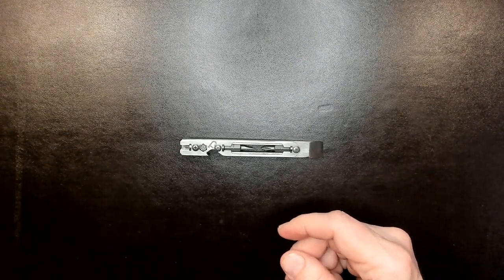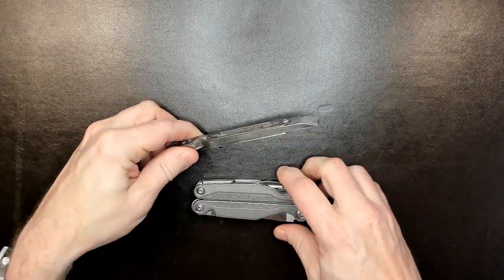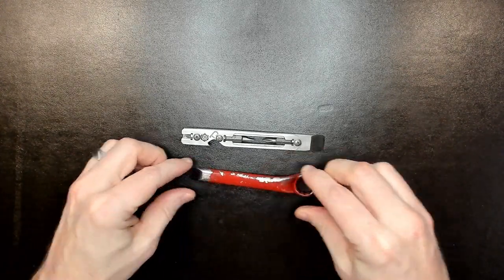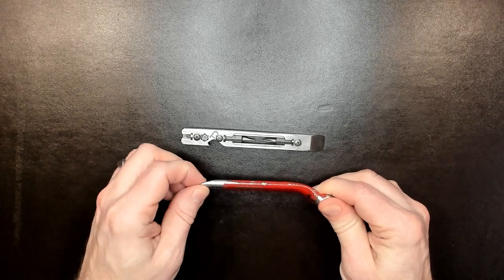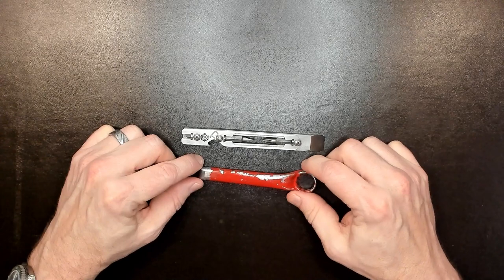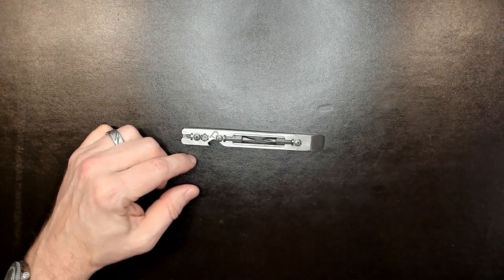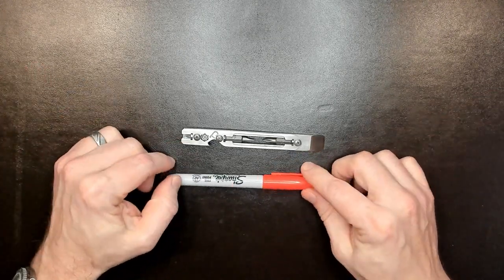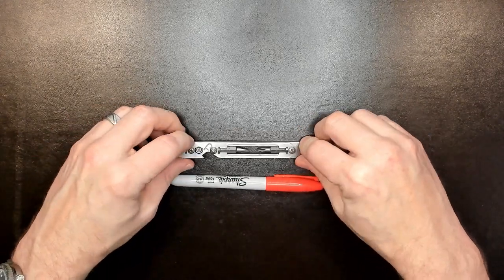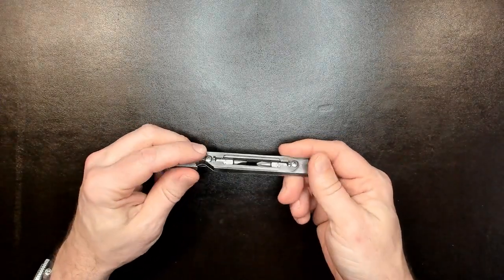In addition, we'll throw it up against a Leatherman Charge TTI so you can see the comparison of the two. And here is my first pry bar, which I had ground down myself — this was what I carried initially when I was trying to evaluate whether or not I wanted to be a pry bar person. We'll also compare it against a Sharpie, because everybody's got a Sharpie around. It's very similar in size to a Sharpie. The tool itself feels weighty — it weighs in with the bits at right about two ounces.